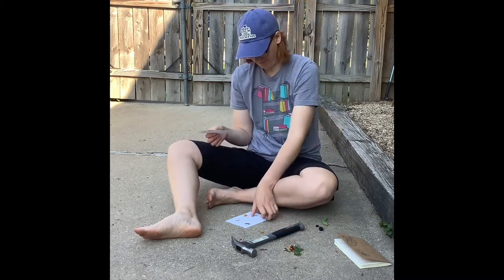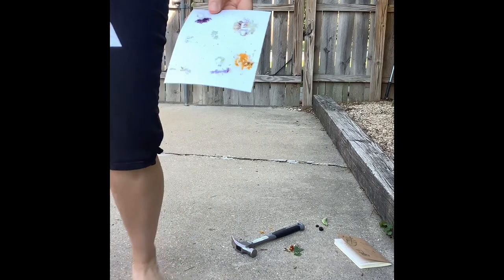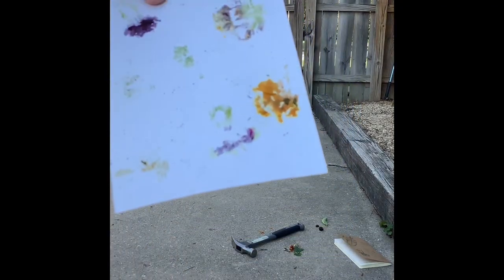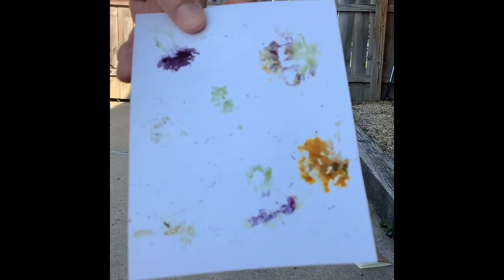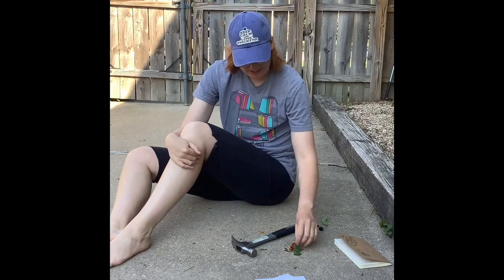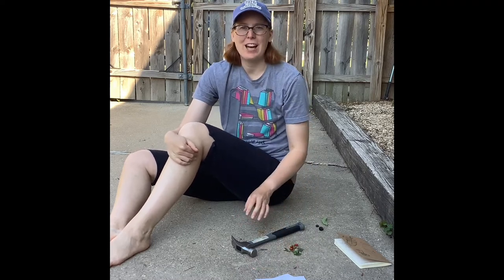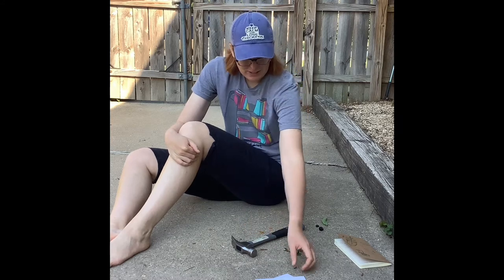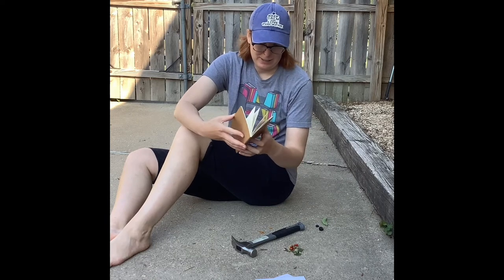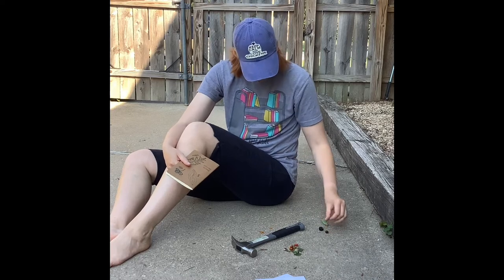It leaves these cool little impressions on your page, and actually the texture of my concrete slab got onto my paper as well. That's what it looks like — a very simple project. You just hammer some flowers and leaves to create awesome natural dye prints on your paper. I wouldn't do it directly in a journal because you could damage it — you want to keep that looking nice.